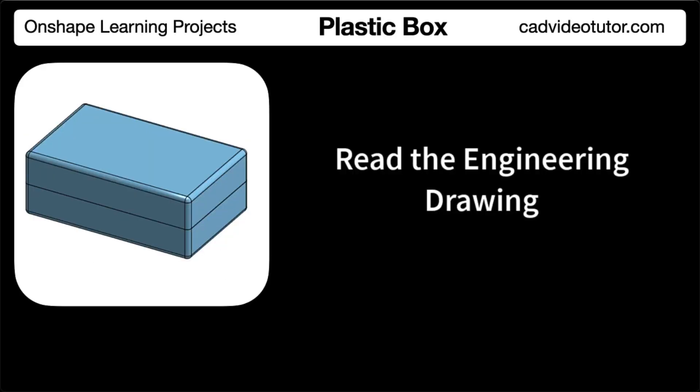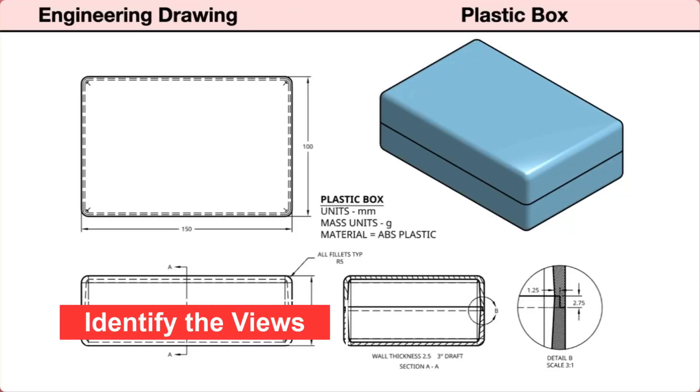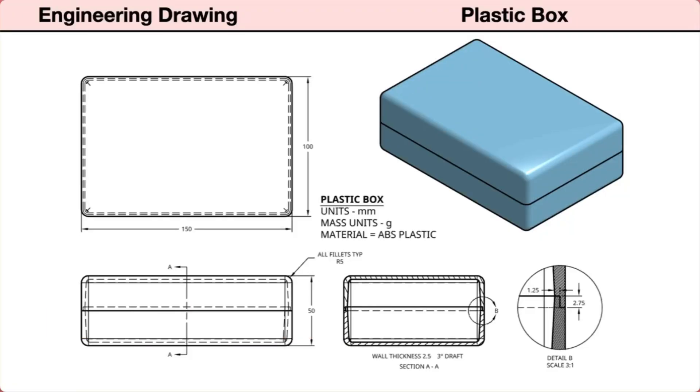In this segment, we'll read the engineering drawing for this plastic box. Let's start by identifying the views provided in the drawings. First, there is an isometric view showing the plastic box as a three-dimensional pictorial. Next, three orthographic views: on the bottom left, a front view; projected above the front view is the top view; projected to the right of the front view, a right section view. The cutting plane line in the front view shows the cut location and the view direction of the section view.